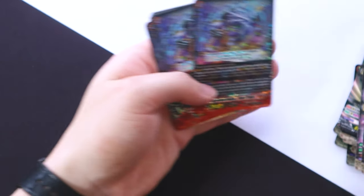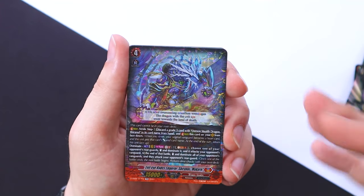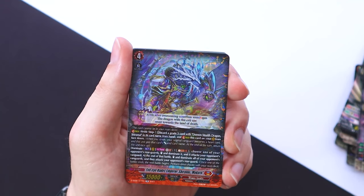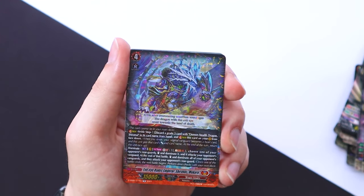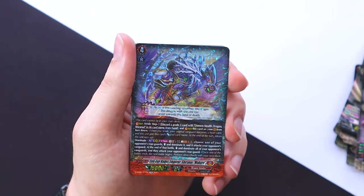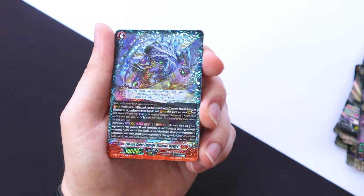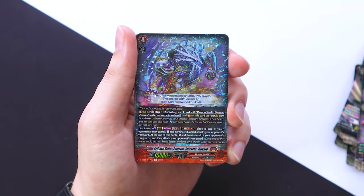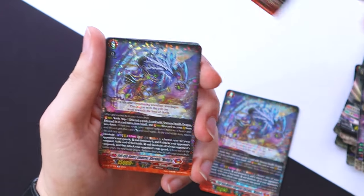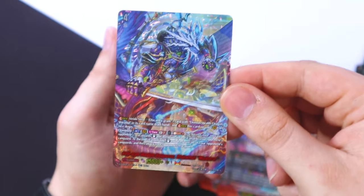The main G unit for the deck is Shiranui Mukuro. It has dominate — you choose one of your opponent's rear guards, dominate it, and it attacks your opponent's vanguard. At the end of that battle, you stand and dominate all of your opponent's vanguards and they attack your opponent's rear guards. You get drive checks off of that as well because you're using your opponent's vanguard to attack, so you get a twin drive off of that — five drive checks total. It's an act ability so this all happens during the main phase. We do get full foiled versions and a shiny one-of version of Mukuro.